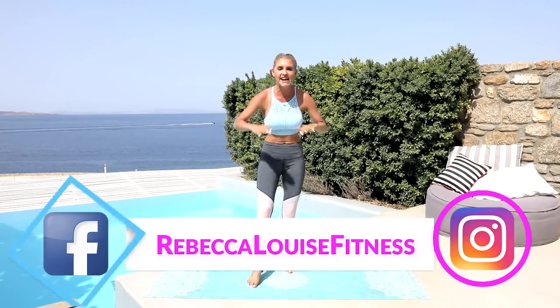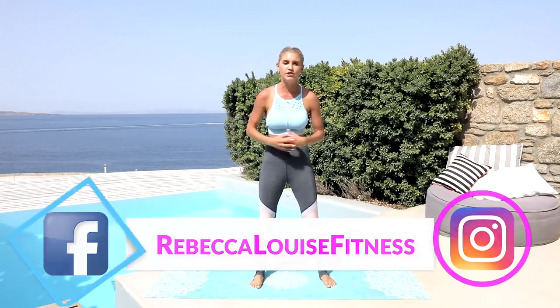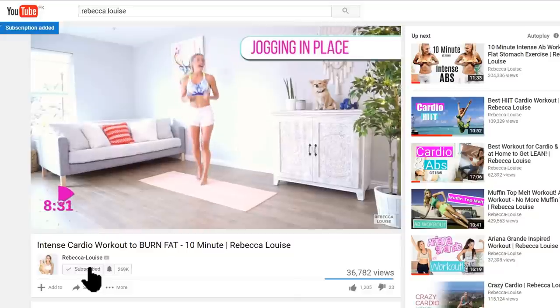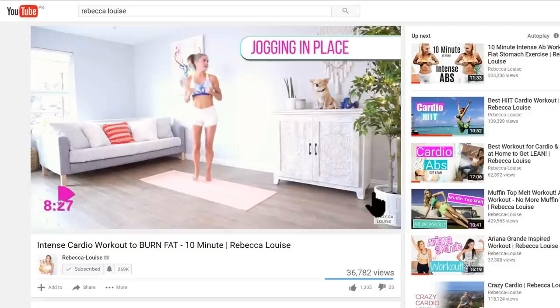You do not need any weight. You are gonna feel the burn from minute one all the way through to ten without any weight, so make sure you stick with me the whole workout. Make sure you subscribe to the channel so you don't miss any of these epic workouts, and of course join me on my 30-day Get Fit Plan. All the details are in the link below.